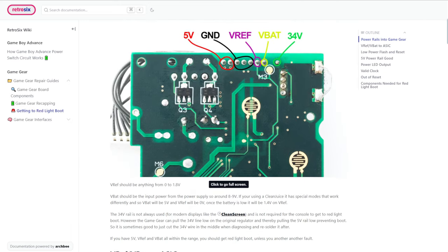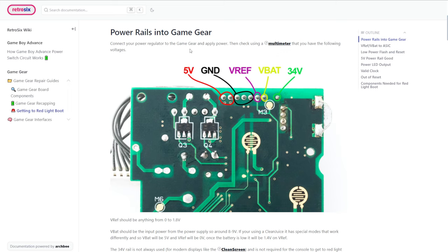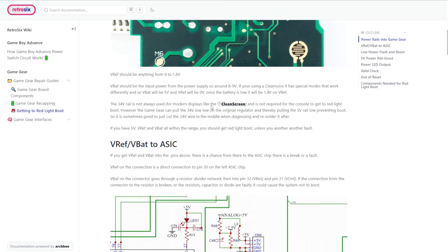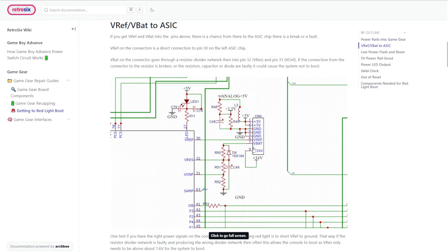What is V-REF and V-BAT? Well, V-BAT is typically the battery voltage — it's directly the power that comes from the power board of the Game Gear originally, so it would be 9 volts for fully charged batteries. In the case of the clean juice, I do things differently and you'll actually get 5 volts on V-BAT. But typically this is telling the Game Gear what your battery voltage is. V-REF on the original voltage regulator would output roughly between 1.28 and 1.5 volts.